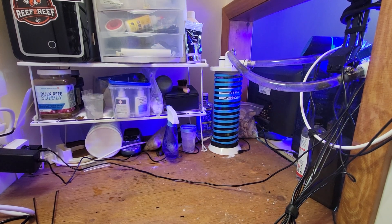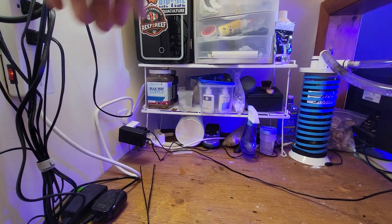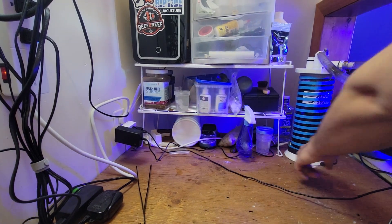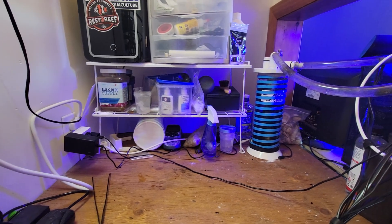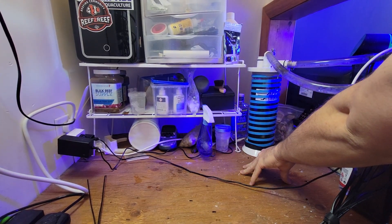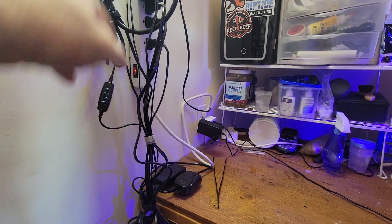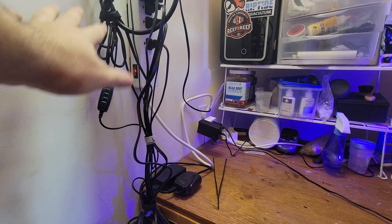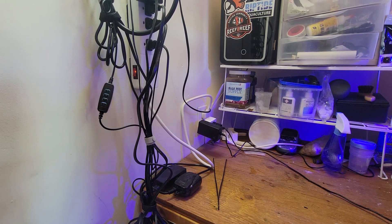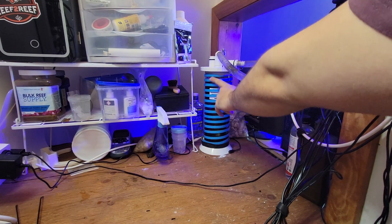Over on the left side you can see I have my timer power supply hooked into my timer, which goes over to the algae reactor. All the timer does is run my light — my pump goes through it and is running all the time. The pump is plugged in over here on my smart power strip, which is absolutely one of the best things you can buy for a reef tank — you can control your whole reef tank from your phone.